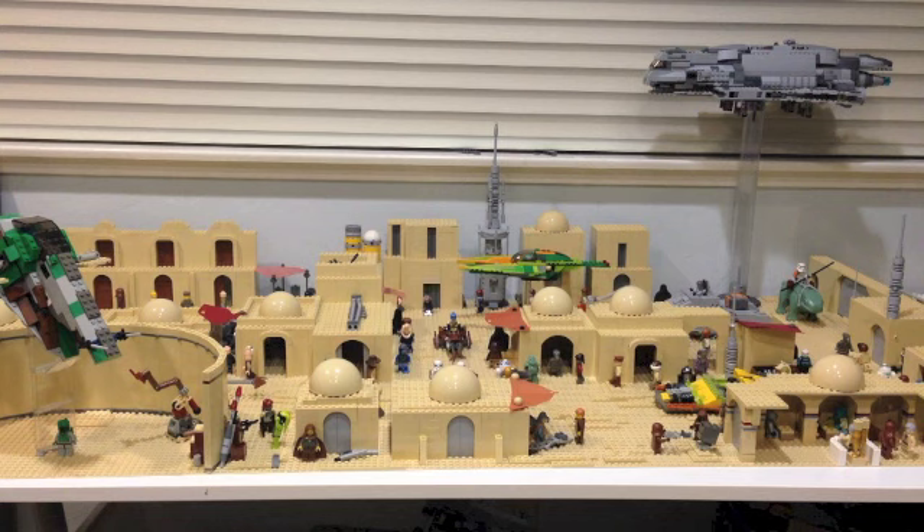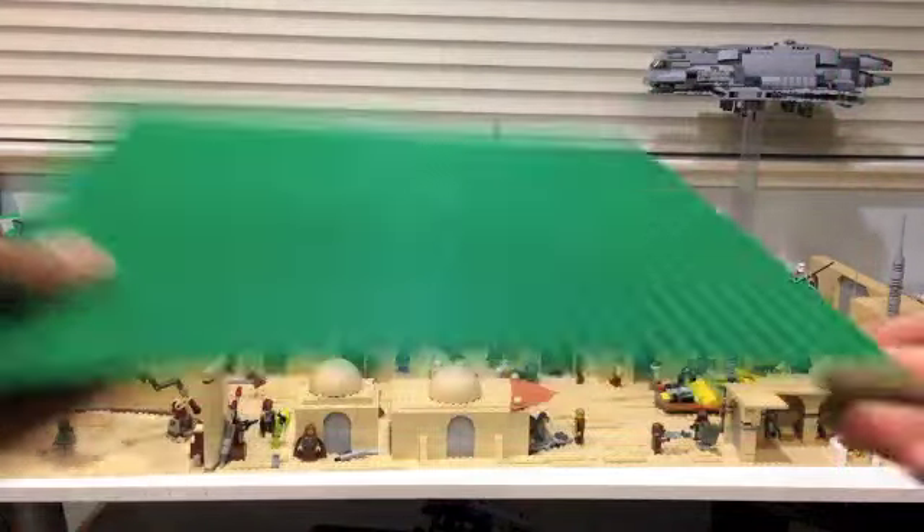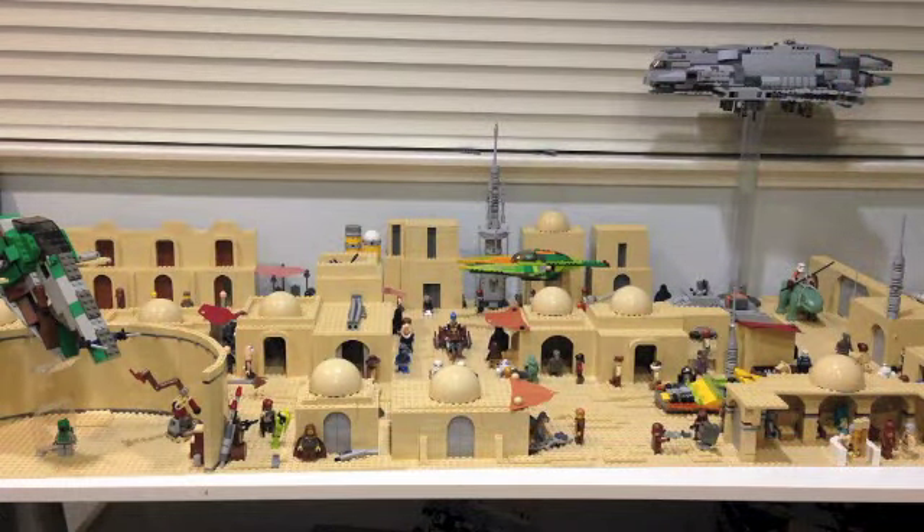This MOC took around 6 months to build and has a total of 27 32-by-32 base plates, which are these seen right here. So there are 27 of these in the MOC. In terms of dimensions, it's 9 base plates along and 3 base plates in width, so it's definitely a large project.